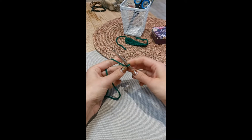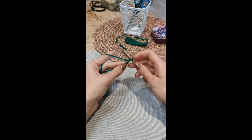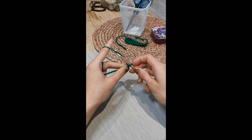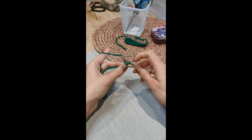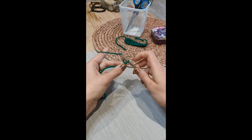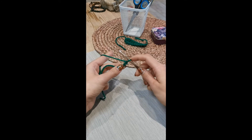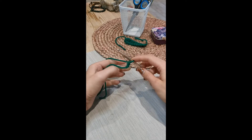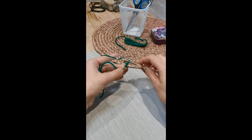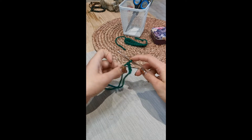The first instruction in this pattern is to chain 10. To chain 10 you're going to yarn over your hook with the long tail of your yarn that's still attached to the ball, and all you're going to do is slide the hook through the loop that's already on there. That's one chain. To do that again it's yarn over and just move the hook through the loop on the chain. Yarn over through the loop — so that's three chains, we need seven more.